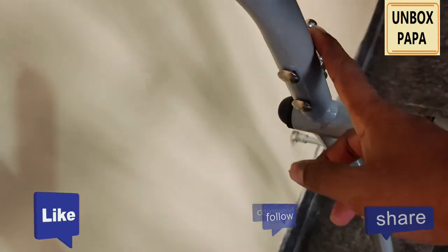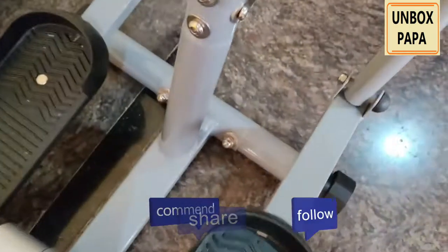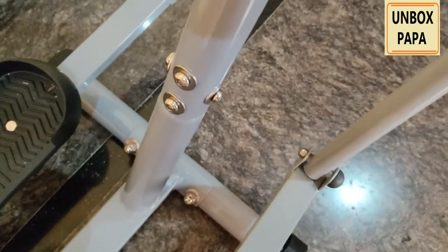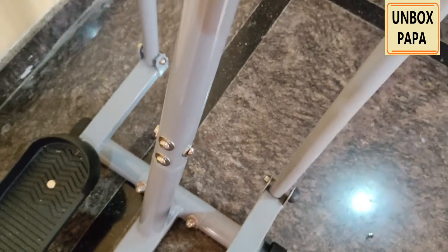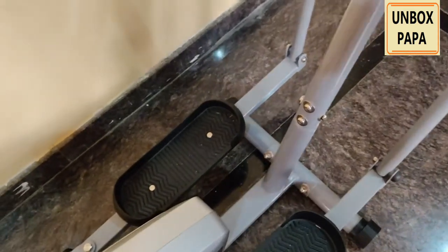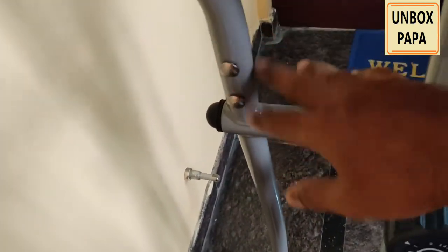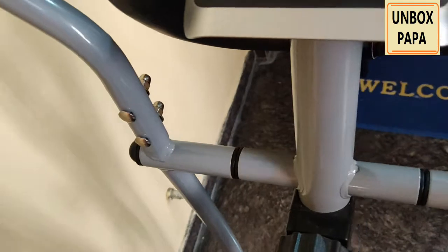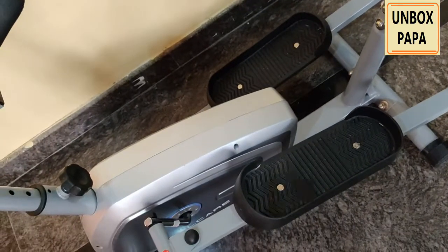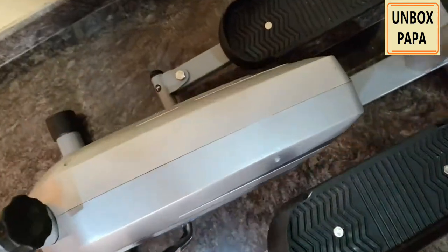I felt this product is very good, and there are no sharp edges anywhere. All the screws — everything — they have not left any sharp edges, which is very good. Because if you keep this cycle in a compact area, people will keep moving around, and sharp edges could hurt them.